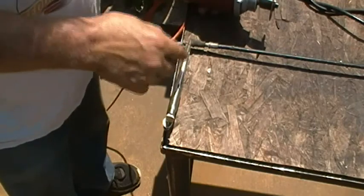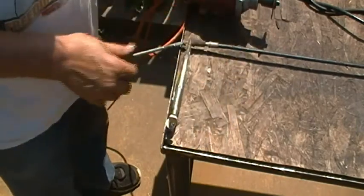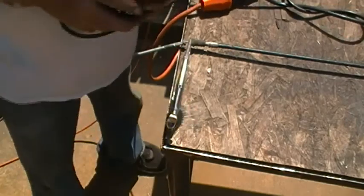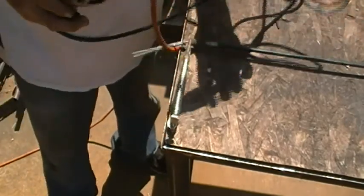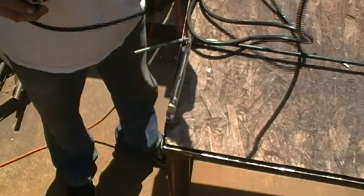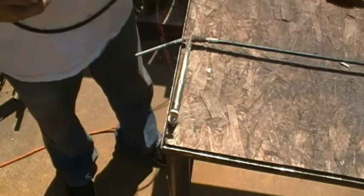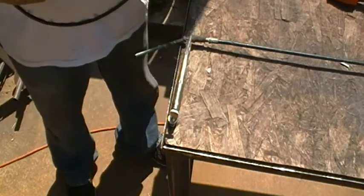I took a pair of needle-nose vice grips and pulled the rubber housing back out of the way. Then I plugged my little cutoff tool into my new extension cord end — swapped that out because it was always coming unplugged, just wore out.